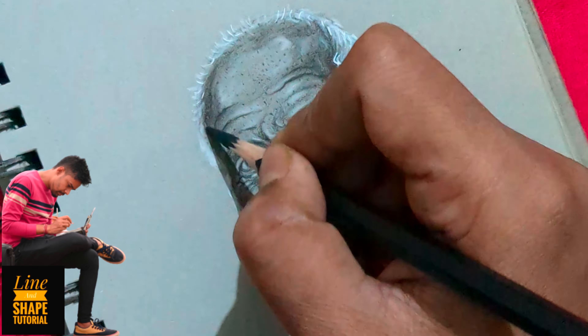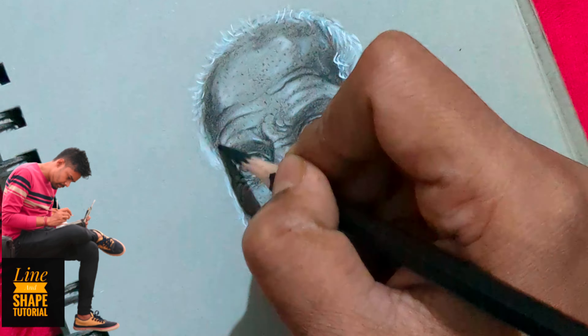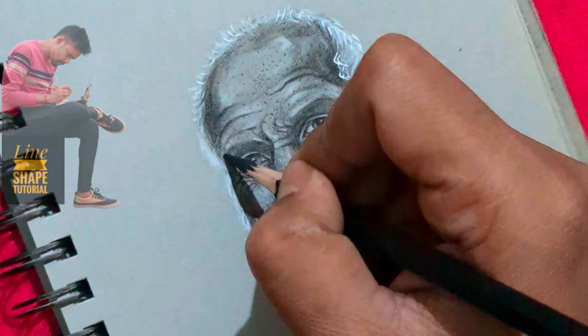Hello everyone, I'm Anirban, welcome to my channel Line and Shape, hope you all are doing well. Here are 5 tips for hyper-realistic portrait drawing with charcoal pencil. Number 1: choose a high-resolution photo with clear details for a solid foundation in your portrait drawing.